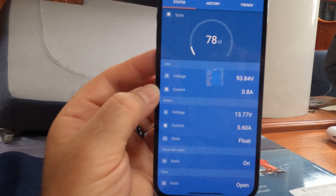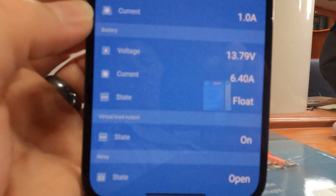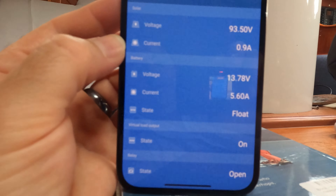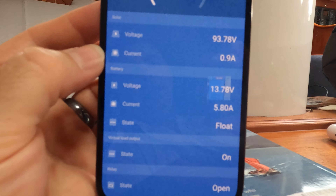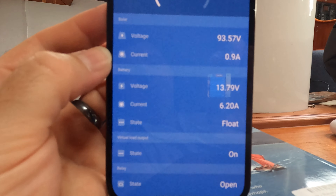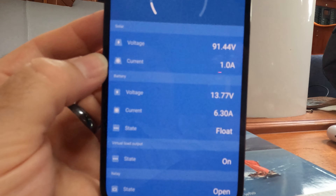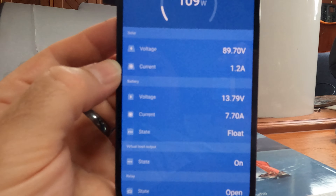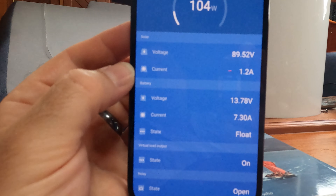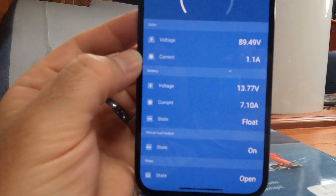The battery voltage is about 13.8. It's all in float status at the moment, so it's all fully charged and just being maintained full. As the refrigeration clicks on and off, the amperage goes up and the monitor feeds more power accordingly. So it can just run the refrigeration, the freezer and the fridge on the float quite happily.